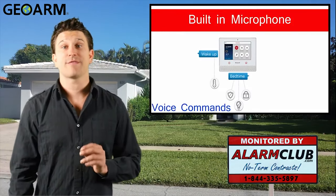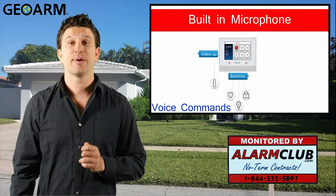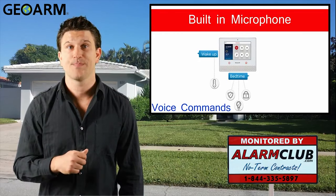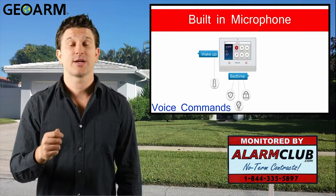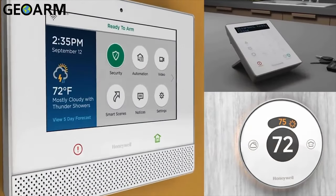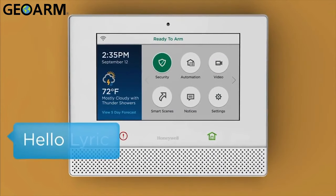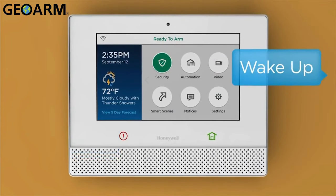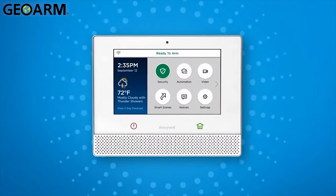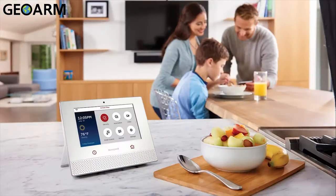Another neat feature of the Lyric smart controller is the built-in microphone in the 7-inch touchscreen display, which allows the Lyric controller to receive voice commands. There are three commands that Lyric will understand: Hello Lyric, Hello Lyric Home, and OK Lyric. Once a trigger word has been stated, you can follow with your smart scene name, such as Arrive Home or Bedtime.